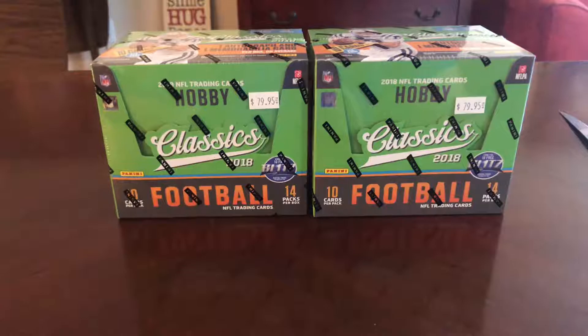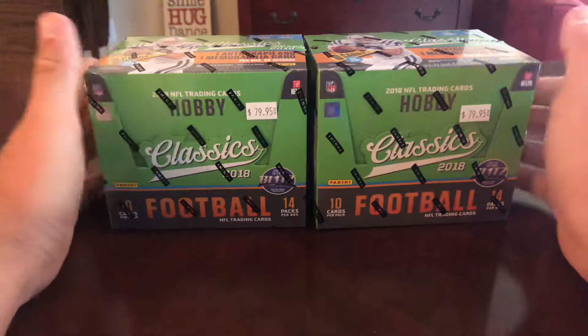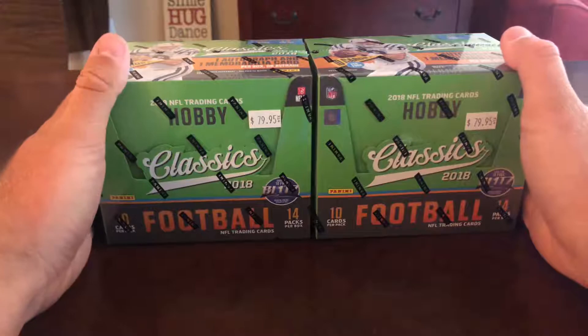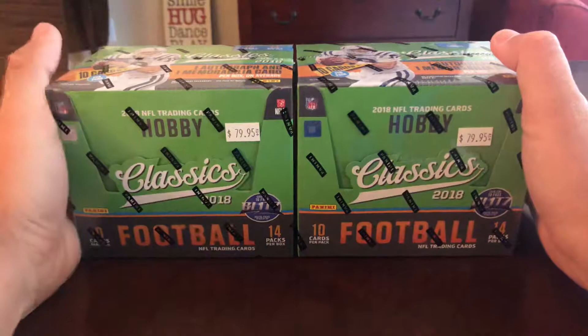So I went down to my local card store — had to find a new one because when I got out of collecting about five years ago, the one nearest to me closed. I messaged the guy on Facebook and asked a couple questions. He had these classics at 70 bucks a piece, not 80 as you see there, so I pretty much just knew I'd pull the trigger. I went in for two boxes — these are my first ever hobby boxes. I'll have everything for trade or for sale.